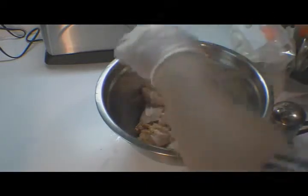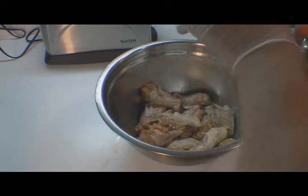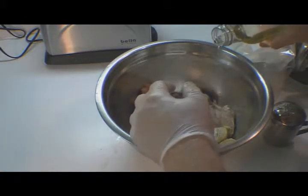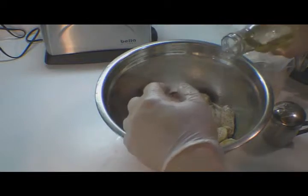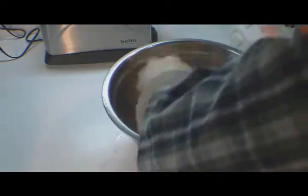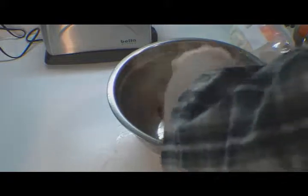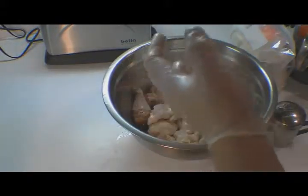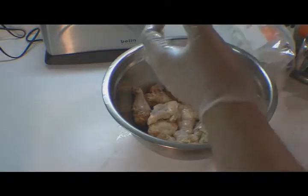Then we're going to take about a half a tablespoon of oil and coat these wings with the oil, cayenne, salt, and pepper. That's all we're going to do to those wings before we dredge them in our wheat flour.